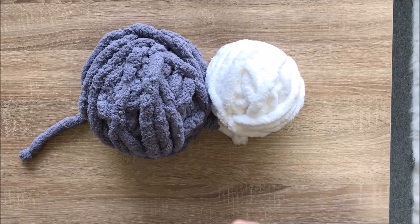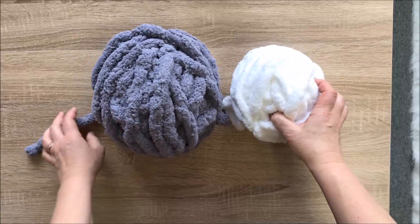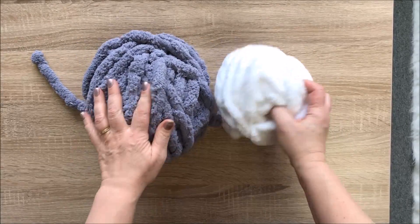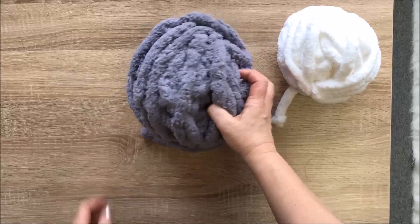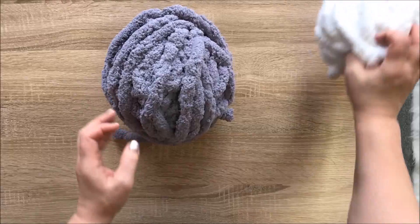Today I will show you how to make a cat bed with two skeins of chenille yarn — actually one and a half. You can use two if you want it to be a little bit taller.